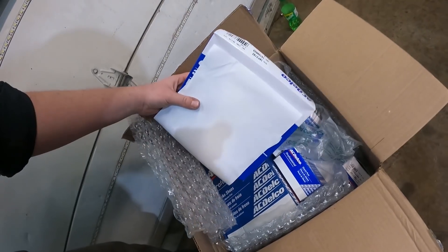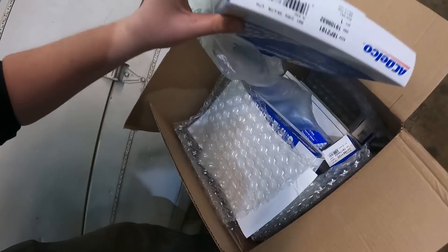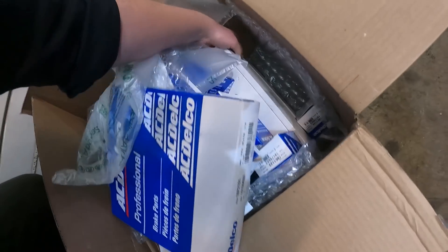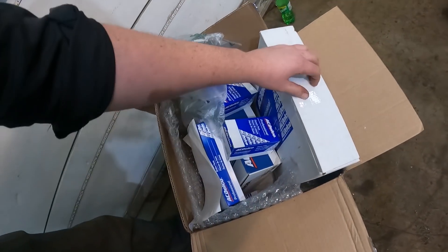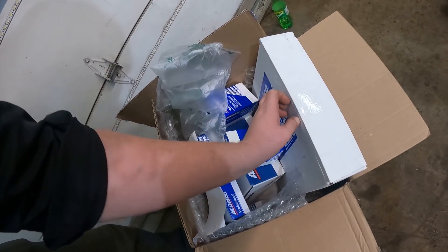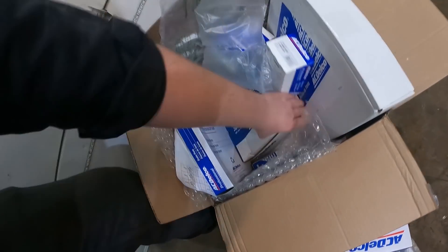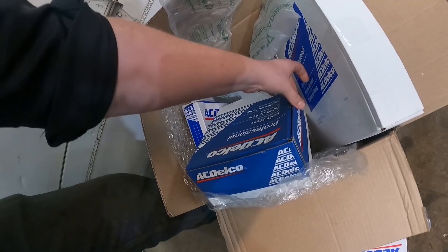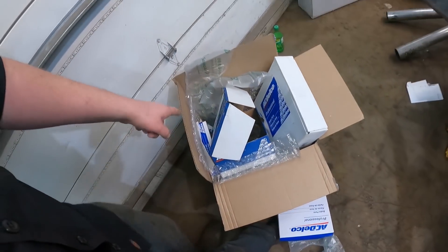Anyways, we got brake stuff, master cylinders, some steering stuff. I got some brake stuff and then - oh, did I order drums? I must have ordered drums. They're heavy. Sweet. Usually I get all cheapo stuff but this is all name brand. I must have got drums, shoes, wheel cylinders in there. Boy I spent some money.